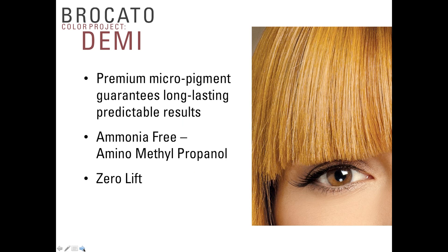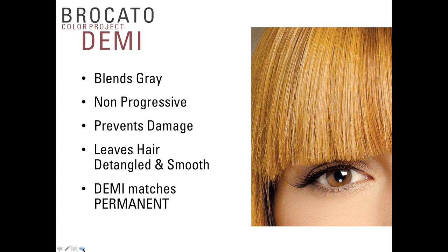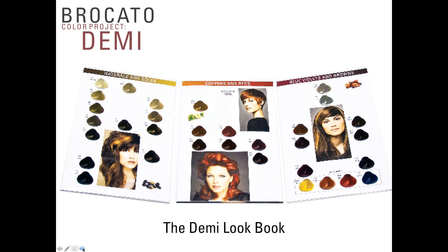Demi-permanent color also has micropigments that guarantee long-lasting results. Our demi-permanent color is ammonia-free — we use aminomethylpropanol (AMP), which is an anti-irritating, very gentle alkalizer. It's so gentle that even additional quantities of AMP won't allow lift to take place, so Braccato Color Project Demi has zero lift. Demi-permanent color blends gray, is non-progressive (it doesn't go darker over time or if left on longer), and is designed to prevent damage and leave the hair detangled and smooth. It uses the same essential oils and nourishing agents as permanent color. The demi-permanent lookbook shows 27 shades plus four intensifiers, with five additional sheer shades not represented in the book.